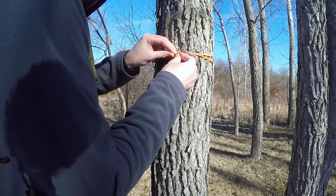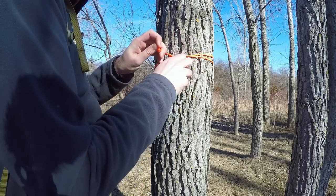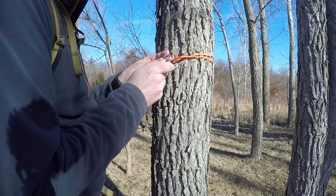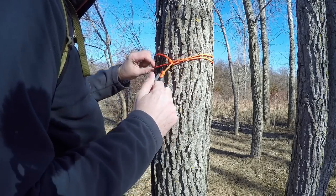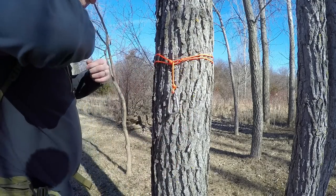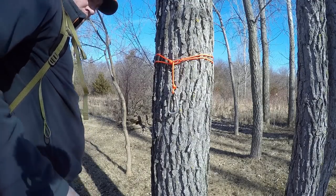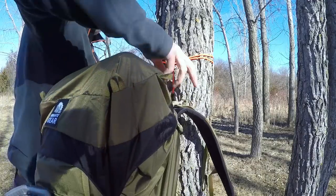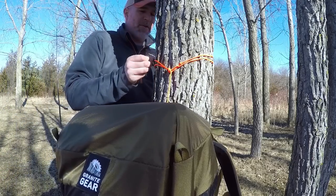Take the carabiner off and put it here — now I've got the hanging spot. I take the pack off and hang it on its normal spot. There it hangs. Now I take the hooks and move them around.